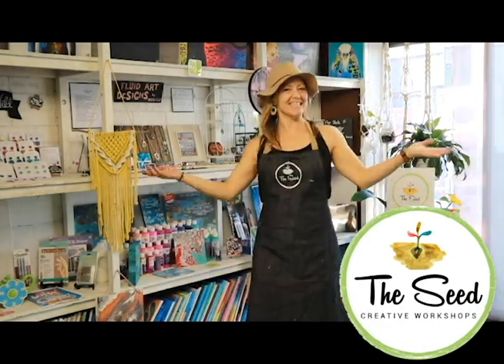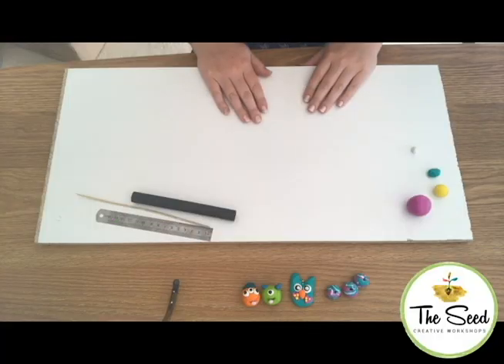Hey guys, Amy here! Back with our next project. This one's called the Slab Technique.